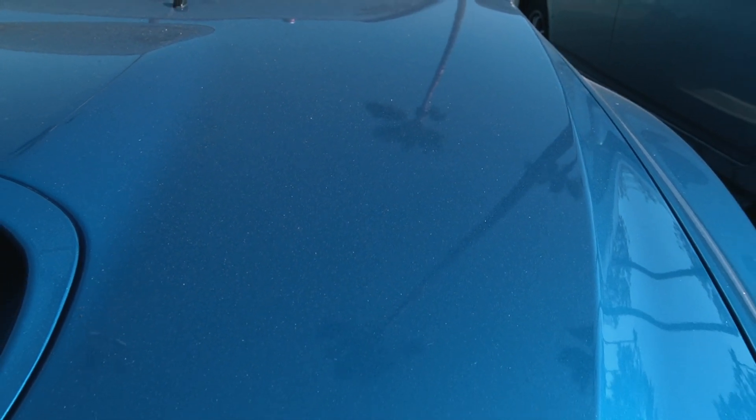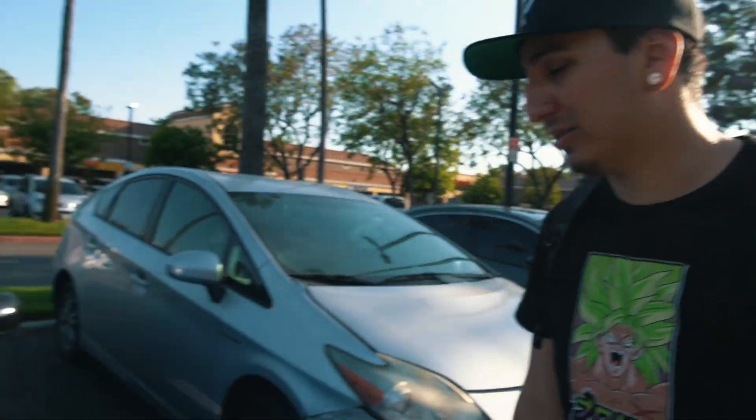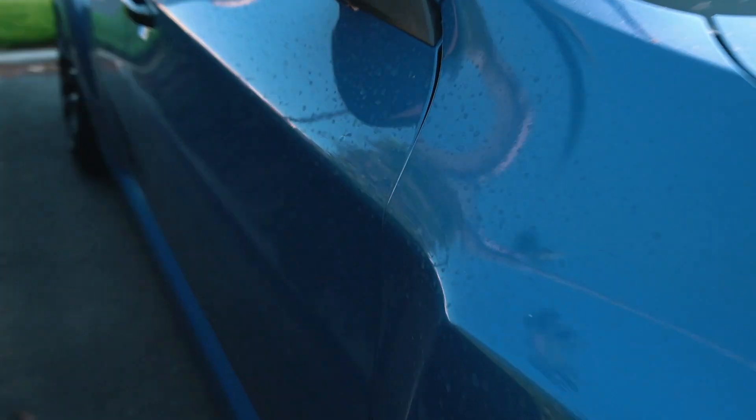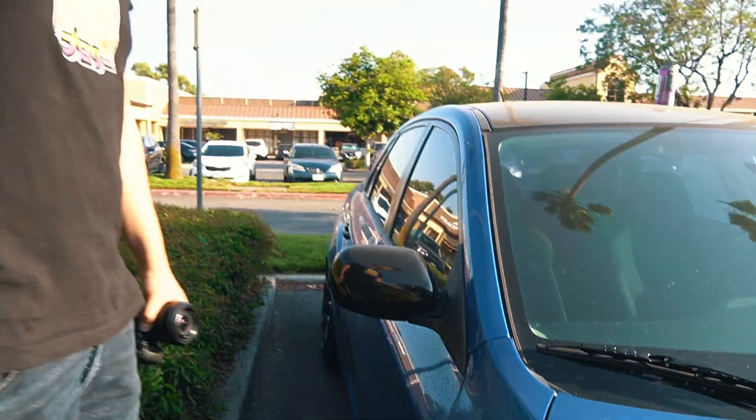Hey Rob, what's going on? This girl needs a wash, dude. It's been like two weeks. Look at the water spots over here — it's kind of neglected a little bit. I don't know if you can see that on camera. Okay, let's go give her some love. Let's go do it now.